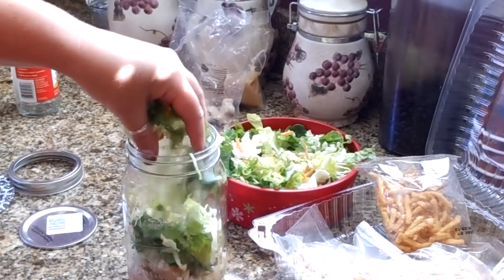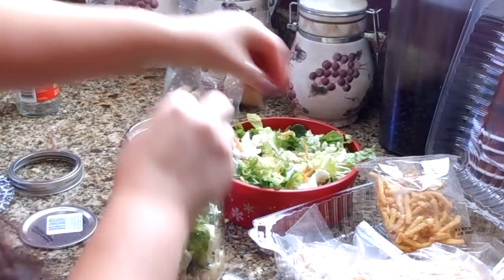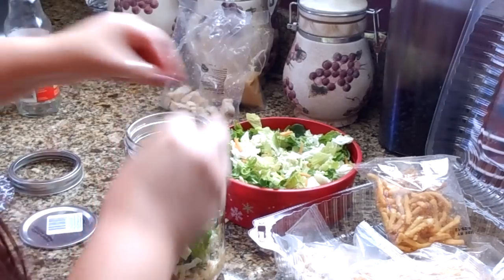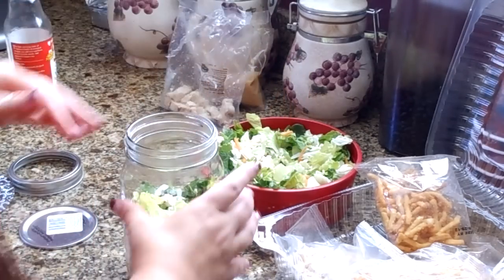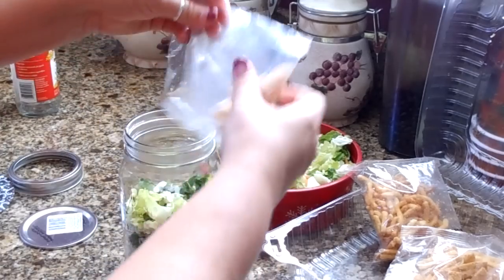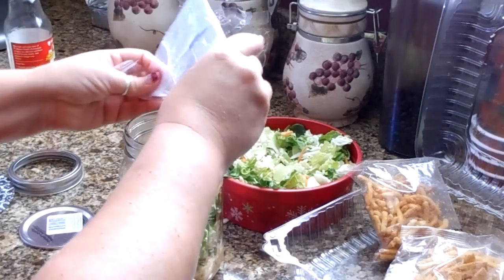Put your chicken in, then we're going to add our lettuce mixture. I'm going to add part of my lettuce here, and then halfway through I'll add my other ingredients. Here are my slivered almonds — my favorite part of this salad.